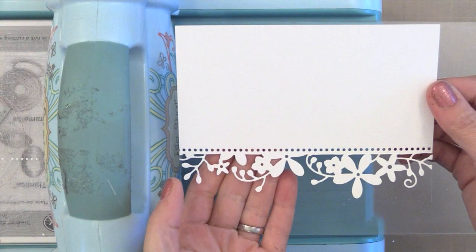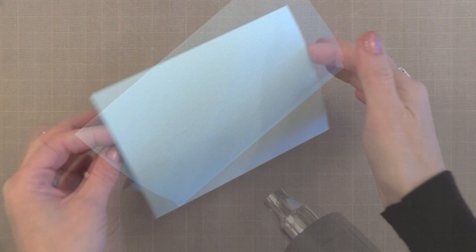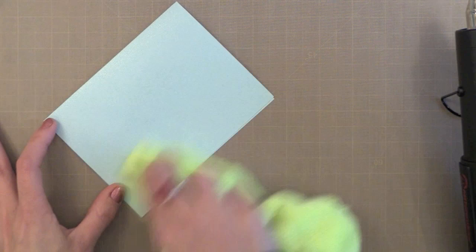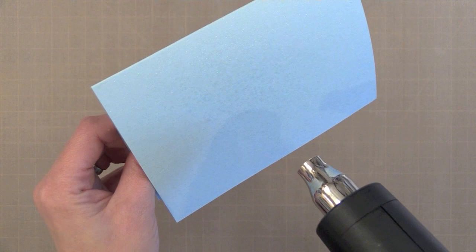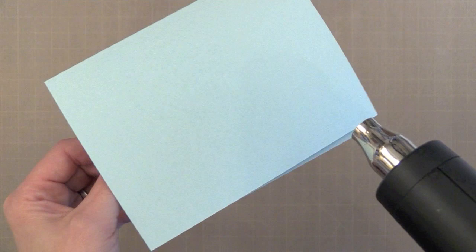Now I have some shimmer spritz here. This is a very subtle shimmer spray that I spray from about 2.5 feet above my paper onto my note card. This is a piece of Sea Glass cardstock from Simon Says Stamp, cut to a 4.25 by 5.5 inch note card. I misted it about 5 times with that shimmer, then go ahead and heat set it. If you put too much you can wipe some away with a cloth. As you heat set this you end up with shimmer cardstock — check out that soft shimmer. It's hard to see in the video, but this little bit of shimmer is going to peek out the top of our white floral border.